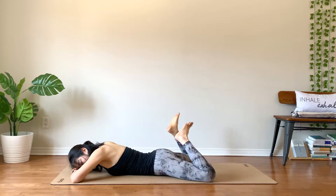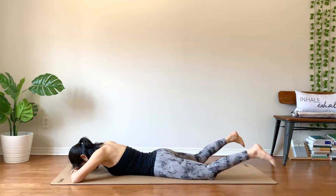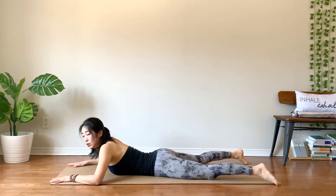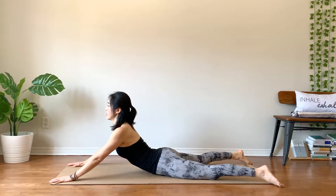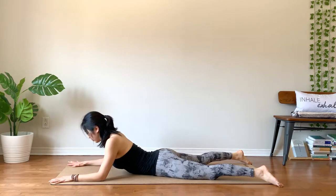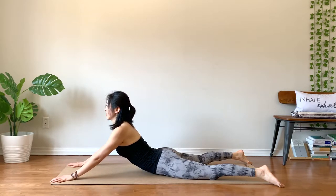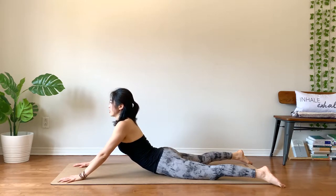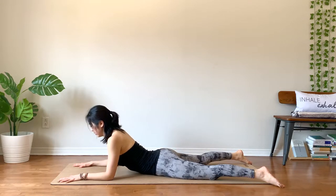When you're ready, slowly release your feet down. Take your hands by your chest or a little bit forward, depending on how you feel in your back. Hug your elbows in. Breathe in — nice gentle cobra. Exhale, slowly elbows down. Inhale, lift. Exhale, down. Breathe in, chest up. Draw your shoulders down. Exhale, release.